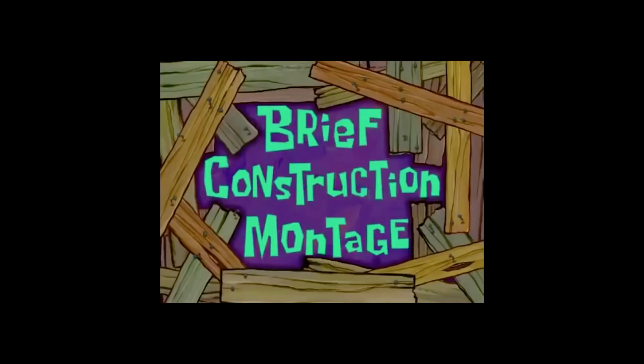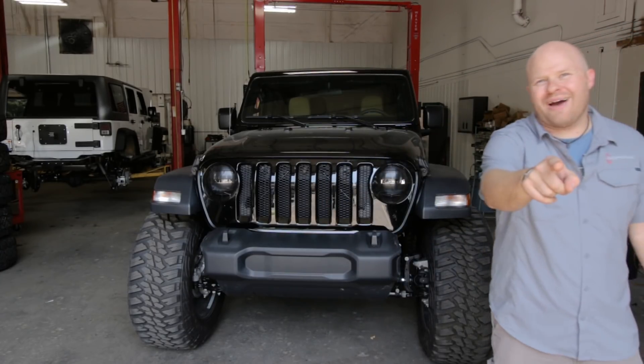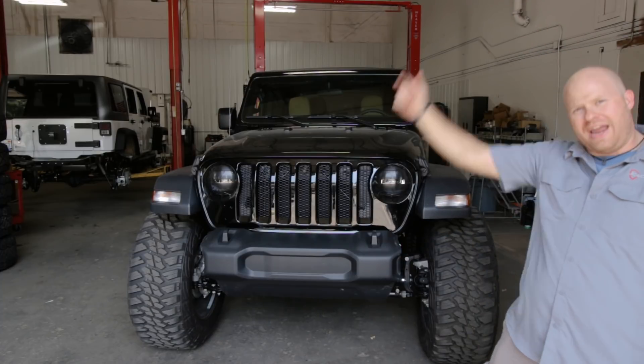What follows is a brief construction montage. We hope you enjoyed this brief construction montage. Looking good! World War II blackout headlights — remember, you saw it here first. Hottest thing on Instagram. Fire emoji!